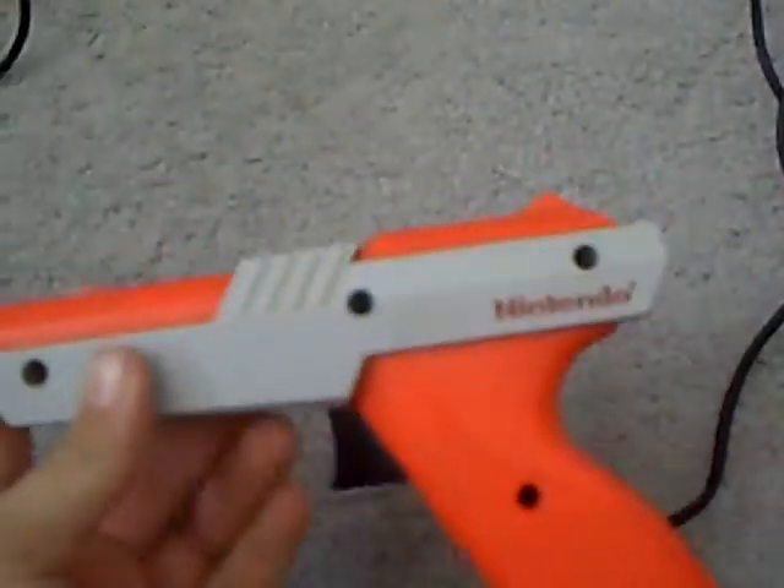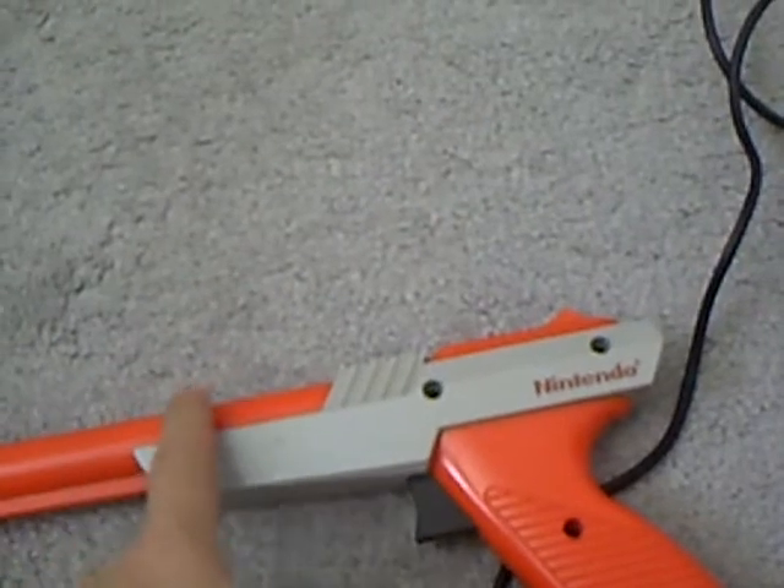This is the orange model. Before they had the grey one, but that looked too real, so they made it orange so it looked more toyish.